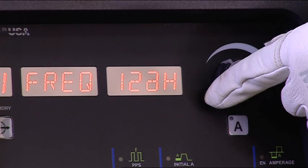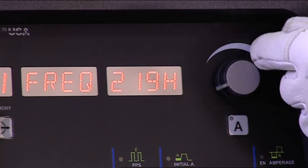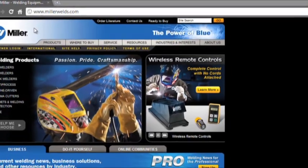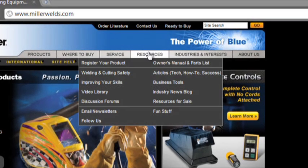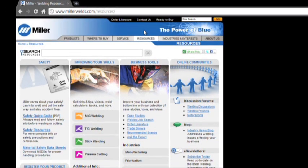A good starting point is 120 hertz for most applications, but understanding the effects of AC frequency will allow you to adjust the settings and tailor the arc for your application. Now try a couple of different settings and see what works best for you. If you have additional questions, make sure to visit MillerWelds.com and click on the resources tab. Thanks for watching.